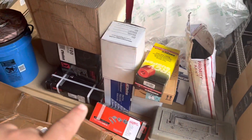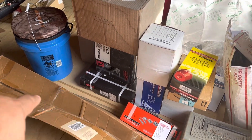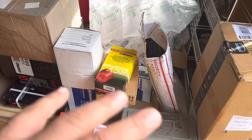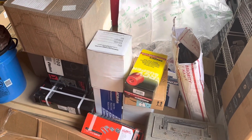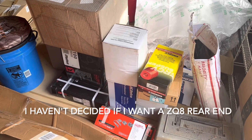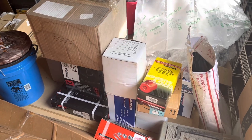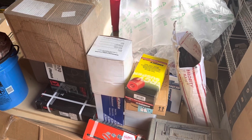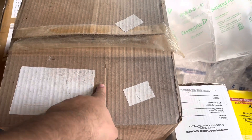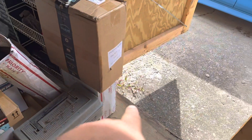Everything that you see across here, except for the bucket and the MDF on the bottom and whatever's in that toolbox, everything else here is suspension and brake related. I have everything for that except for my back brake drums and my body mount bushings. That's it — that's the only things I am short. I have slotted and cross-drilled rotors, two-inch spindles, three-inch coil springs.